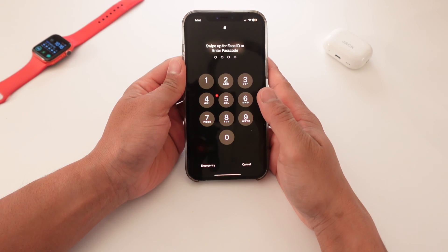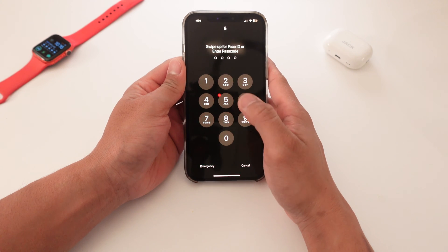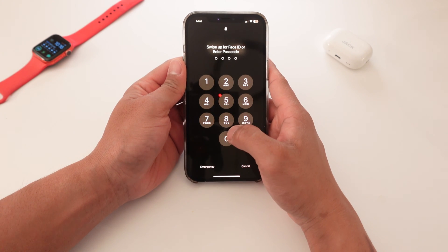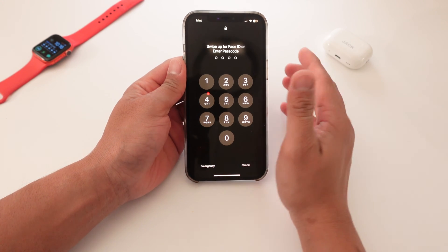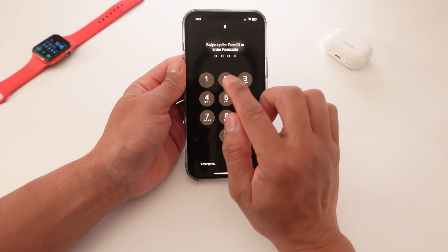So for iPhone, let's say you get constantly annoyed that you have to either use your Face ID or punch in your four-digit or six-digit passcode. So right now I'm going to punch in my code, but I'm going to skip this part.